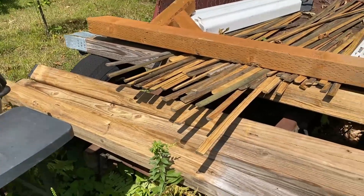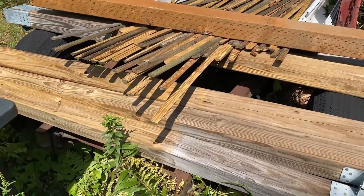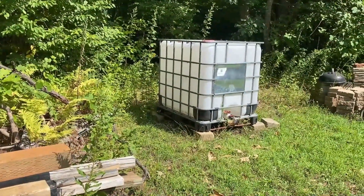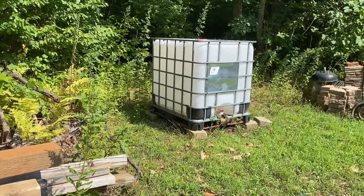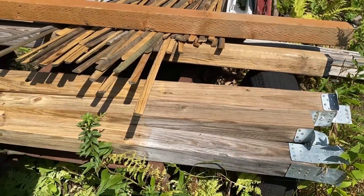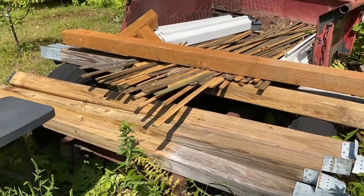I'm going to get these cut to size. We're going to build a small frame, but solid, because a 275 gallon tote at 8 to 10 pounds per gallon is going to be a lot of weight on top of this stand. So I'm going to make sure it's built real strong. We'll get started cutting the wood, put it all together, and then follow along and see how it goes.